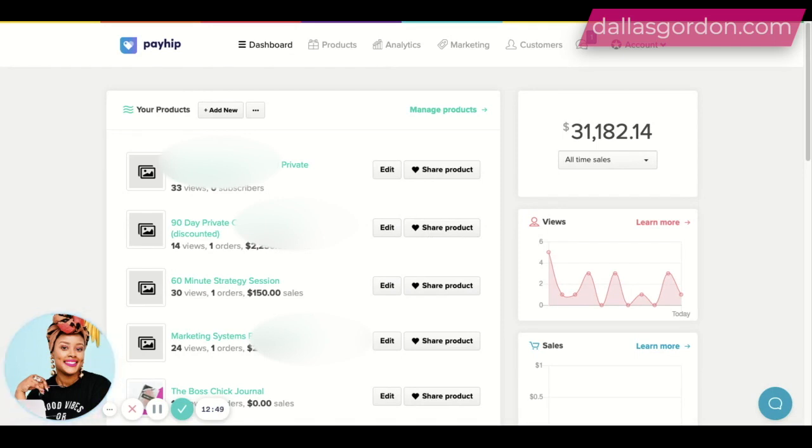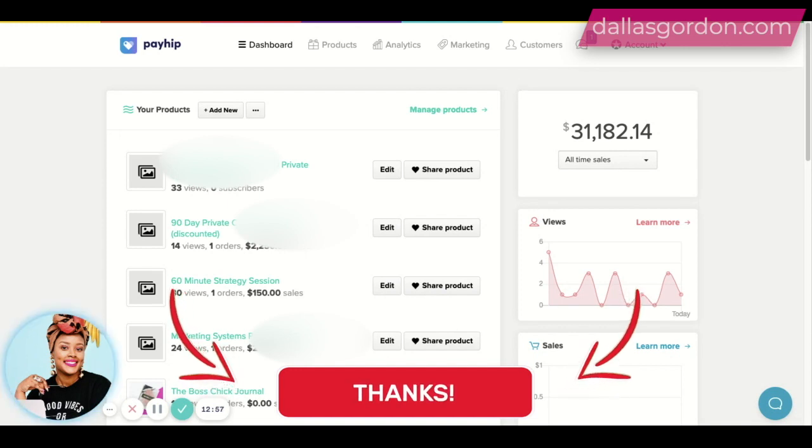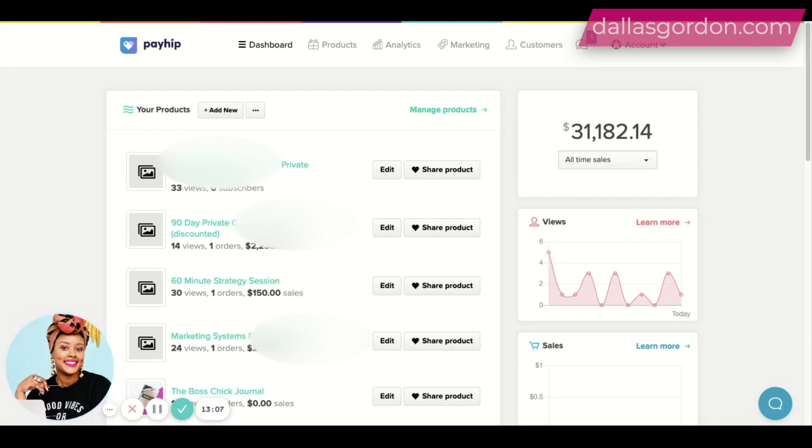Guys, don't forget — if you love this video, give me a like, drop me some comments, ask me some questions, and share what you would like to see next on this channel. I'll definitely be doing some videos to answer your questions. Don't forget to check my description for my free marketing training, as well as information about the Profit Freedom Tribe. I would love to see you on the inside. So be blessed and I'll see you guys on the next video.